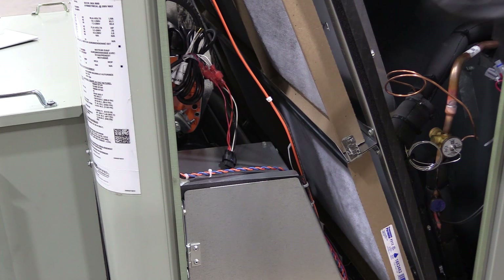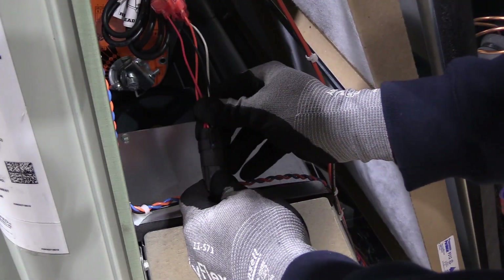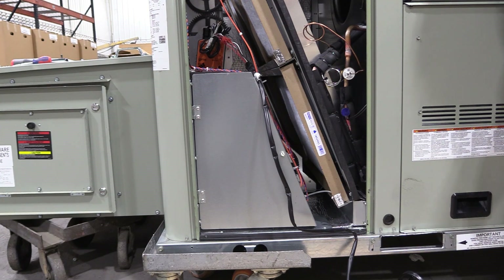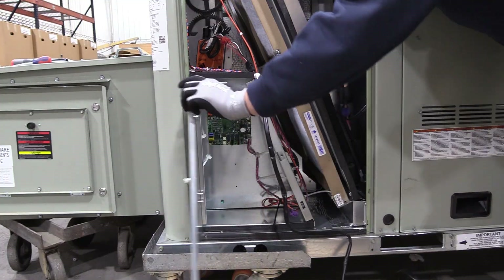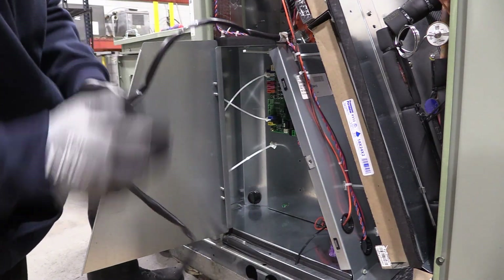Let's get started with the installation. Step 1: Start by connecting the actuator harness to the actuator. Step 2: Route the control harness. We'll route the control harness from the actuator over to the Fresh Air Options module, or FAOM.